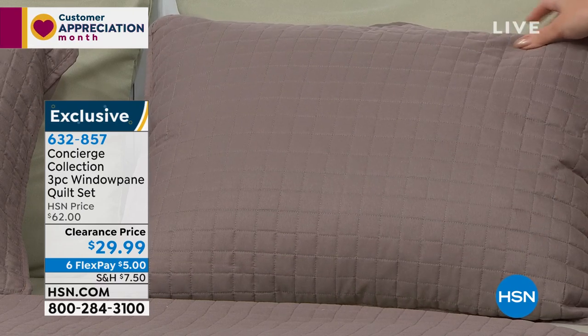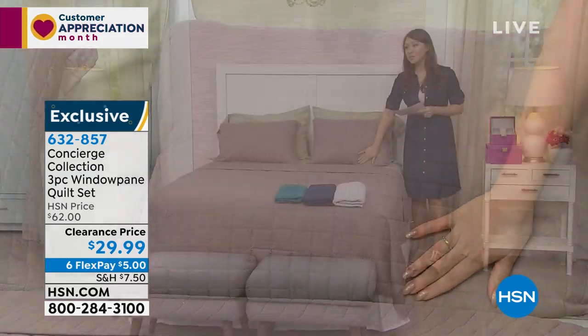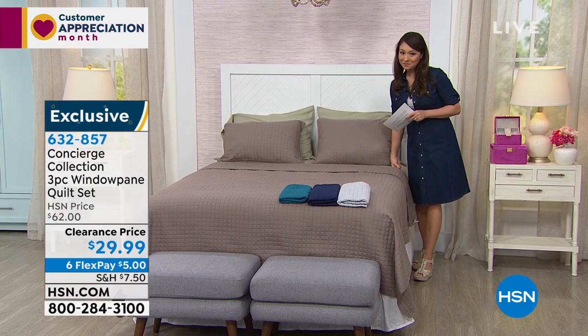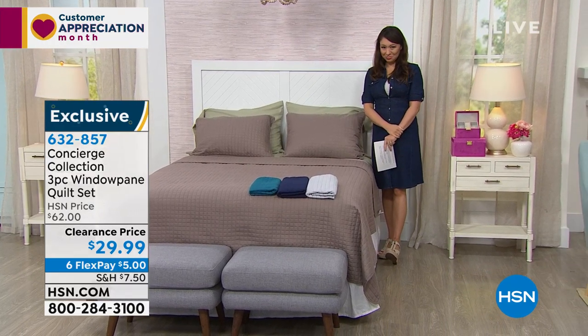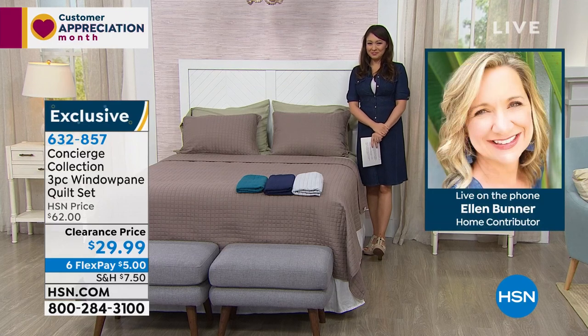I'm actually going to go through the colors and the sizing with my girlfriend because I can't wait. I miss her so much — I know we're doing social distancing, Ellen Bunner, but I miss you so very much being here. I miss you too. I was thinking the whole time I was watching this show, why can't I be there? I miss you guys.